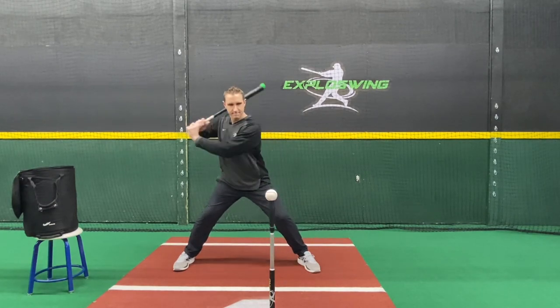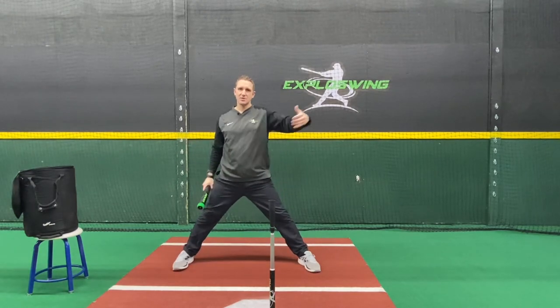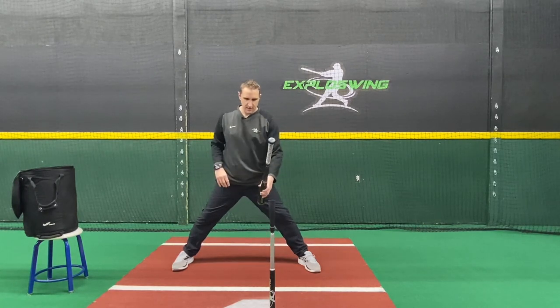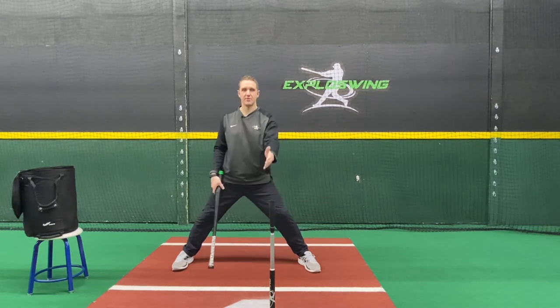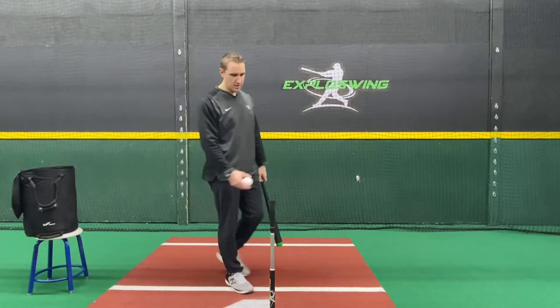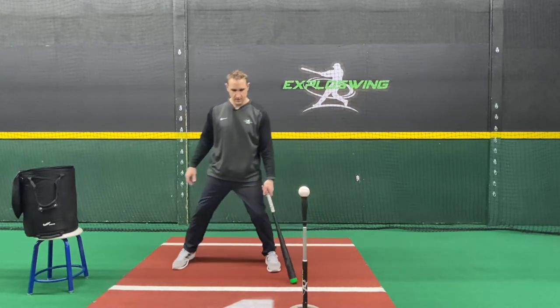We're working for rising line drives to the opposite field. Notice the depth of contact: for the outside corner, I'm lining this up with the inside half of my front knee, or around my front knee. If it's off a little bit, that's okay — it doesn't have to be precise. That's where we want to start, and then from there you can work to middle and also work to inside as well.